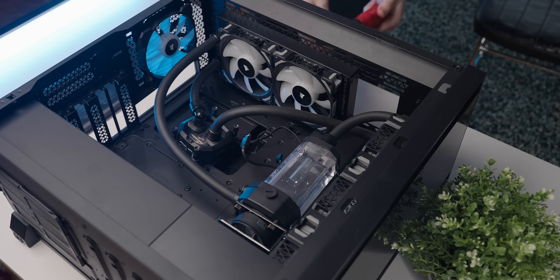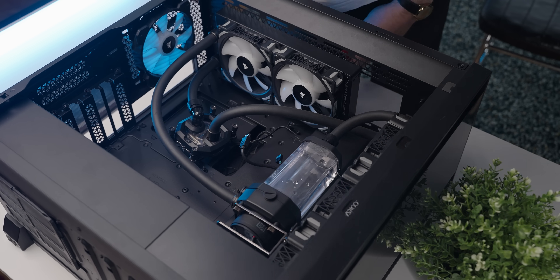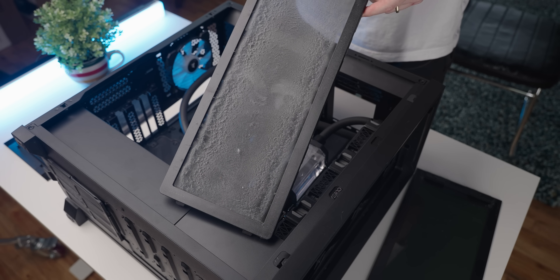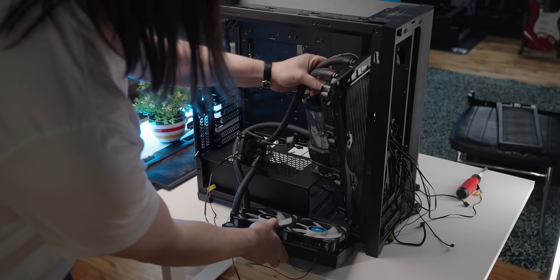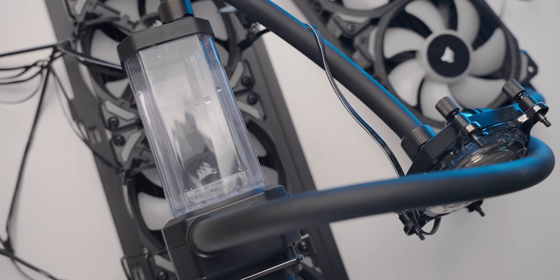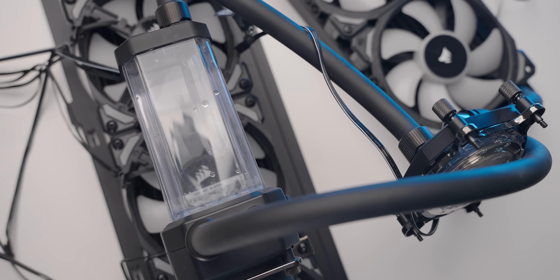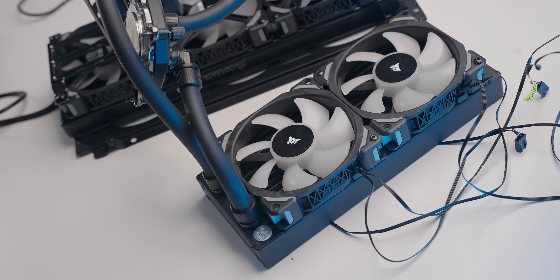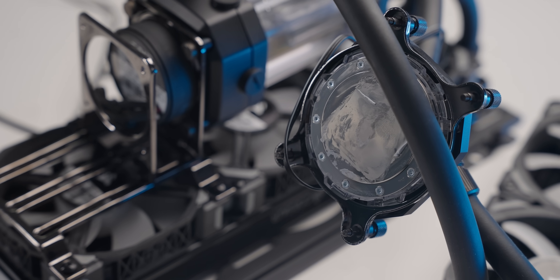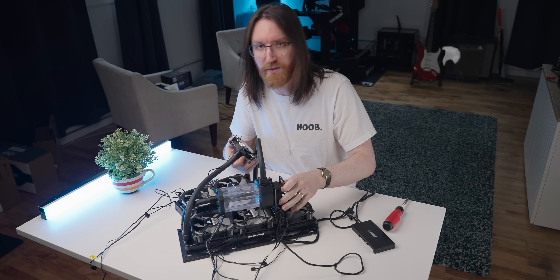No consequences for my negligence, nice! Removing the loop was surprisingly easy. Look at that dust filter — gross. The loop lifted right out, still filled with liquid, which I'm obviously going to drain. Since I'm cooling a relatively low-wattage graphics card, I'll just use the 240mm radiator, take the 360 out, and attach the Peltier to the CPU block.